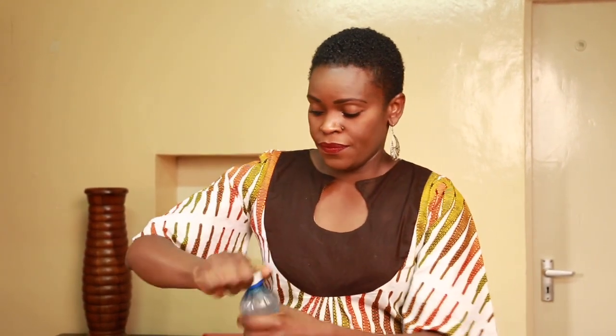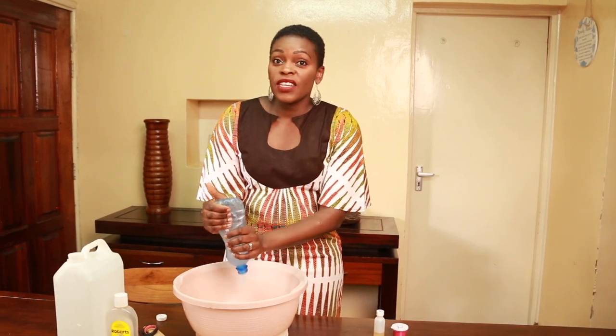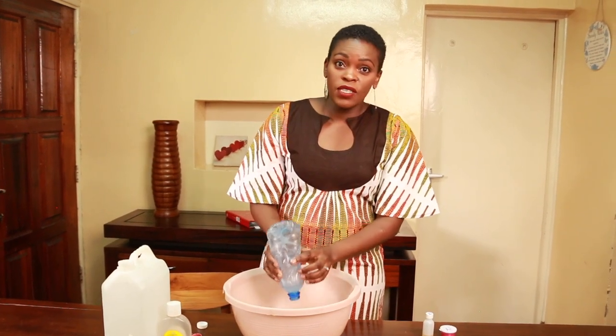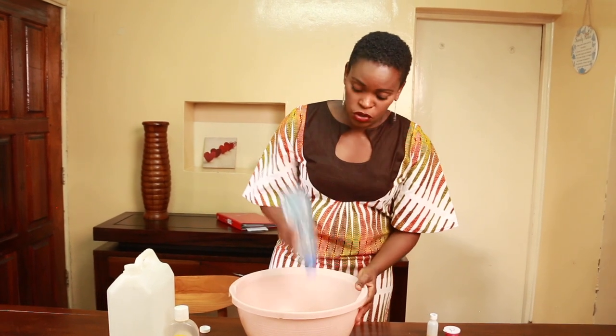As usual you will put the color and the perfume aside. Then take the other three ingredients and pour them into your basin. Guys this is so simple you will not believe it. I don't know the scientific names of these ingredients but I know when you go to the shop they will tell you. All I know is that I mix them up and I get my hand wash.